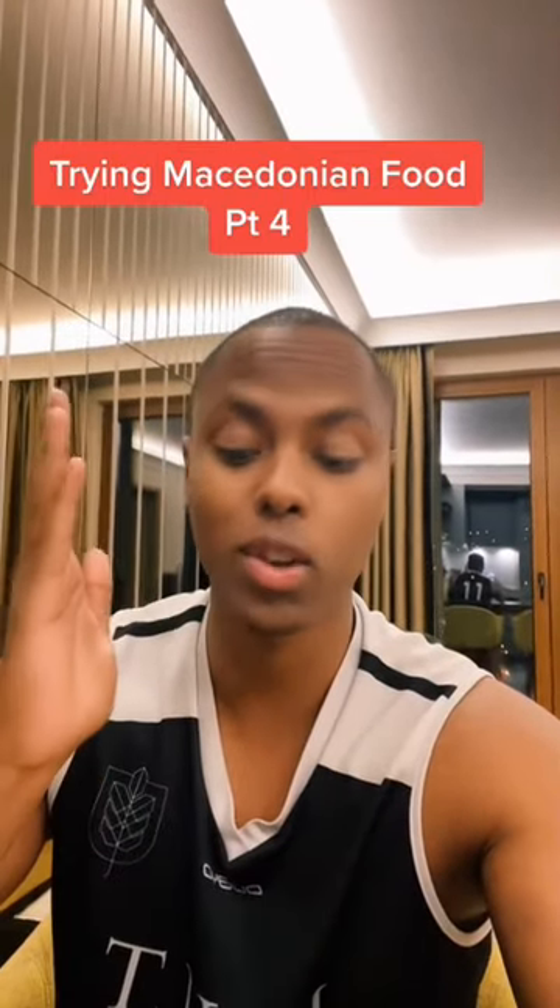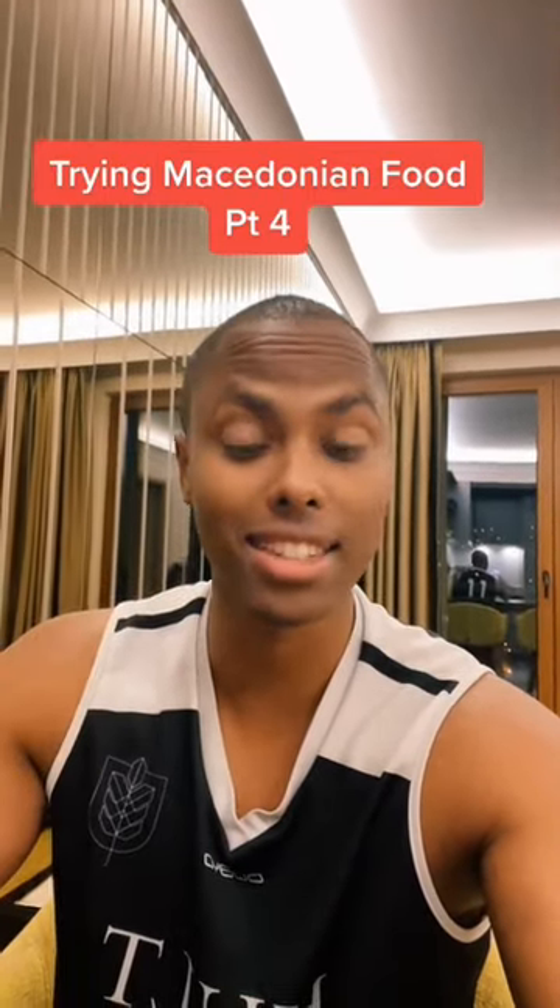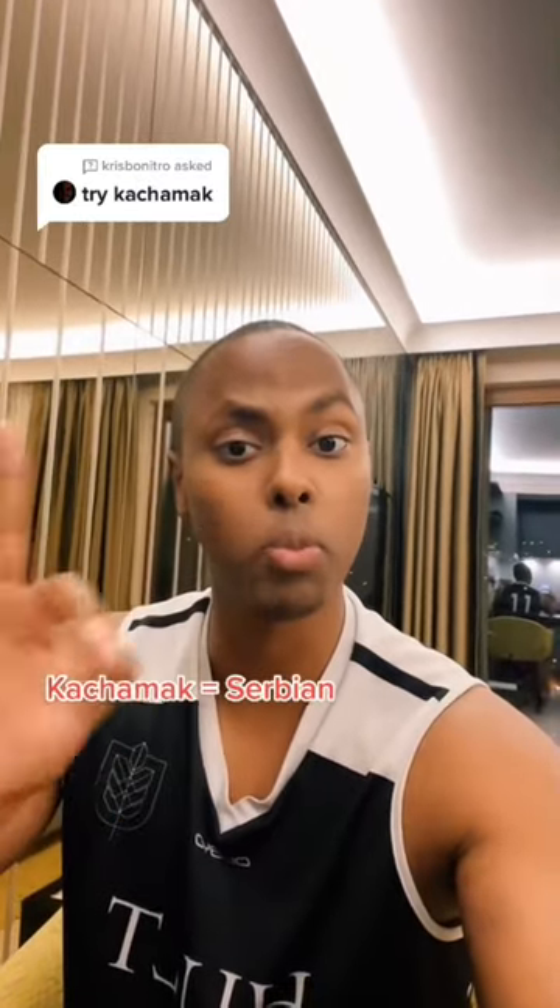We are back again trying out Macedonian dishes, and this time I'm trying kachamak. I hope that's correct to say. There's actually a saying that kachamak is Serbian and palentha is the right word for Macedonian.